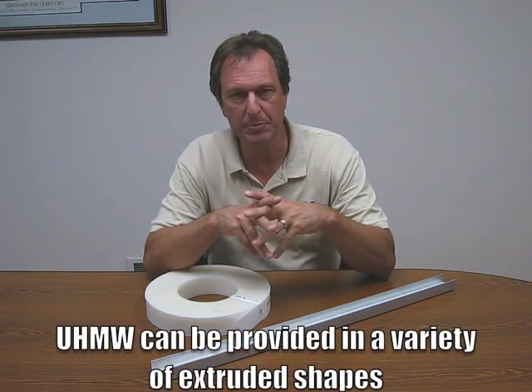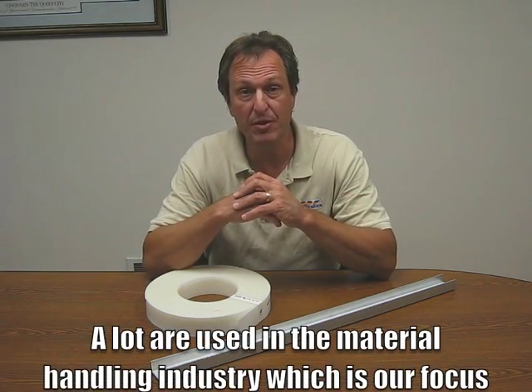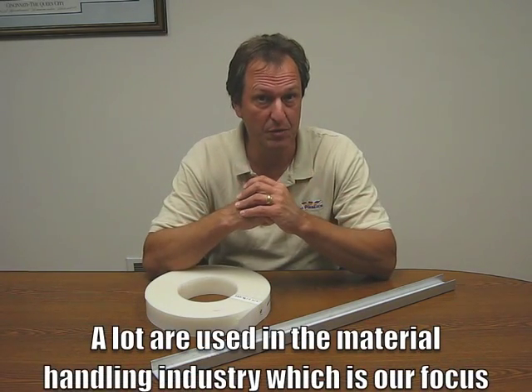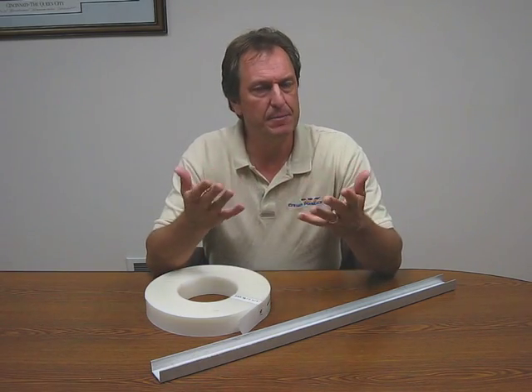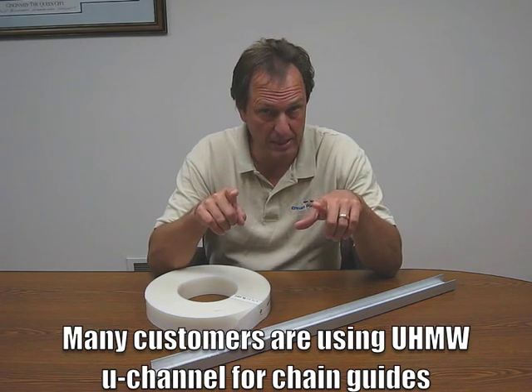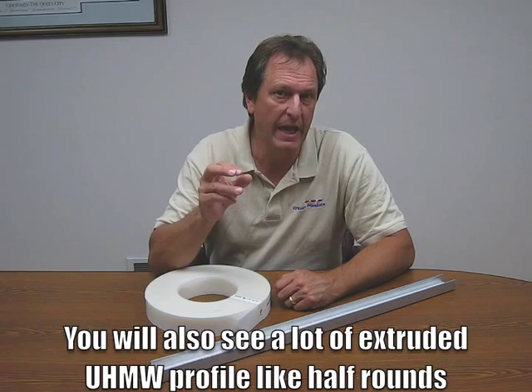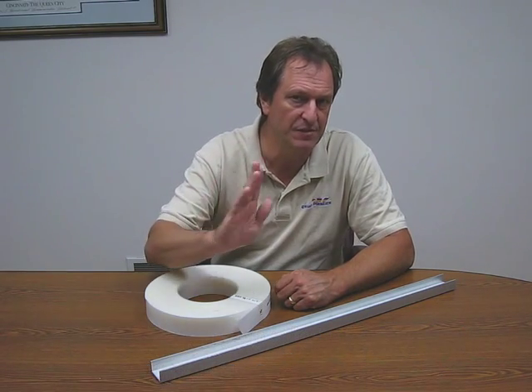I'm sure many of you are aware that UHMW can be provided in a variety of extruded shapes. A lot of these are used in the material handling industry, which right now is our focus. One of the things we have seen, being out in the field, is there's a lot of customers using UHMW U-channel for chain guides. You'll also see a lot of extruded UHMW profile like half rounds and so forth on the side of conveyor lines.